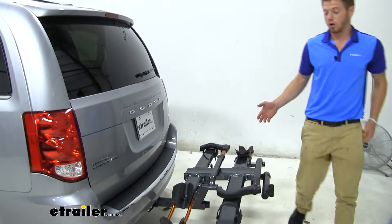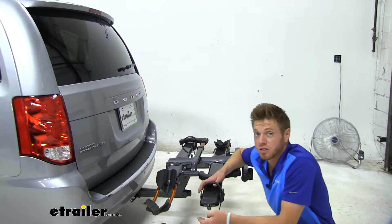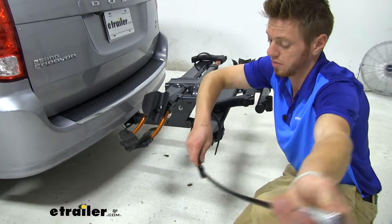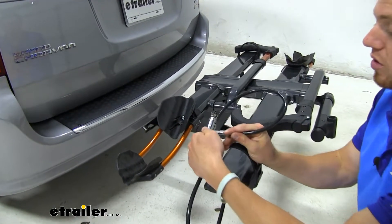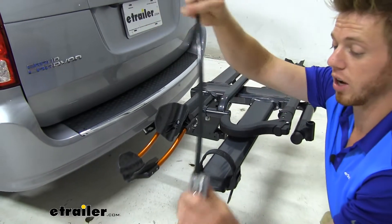Another nice feature — on both sides you do have a cable lock. So if you're worried about your bikes going anywhere when you're on the road, all you got to do is just pull these out like so, and it's going to wrap around your wheel or your frame, then latch back into itself. You will get keys in your kit, and there is one on both sides.